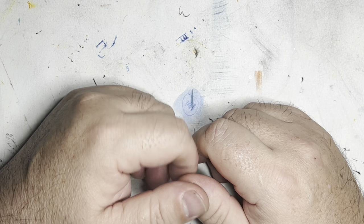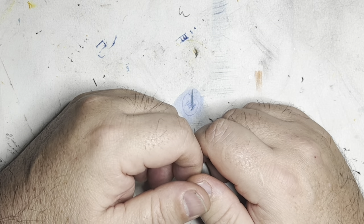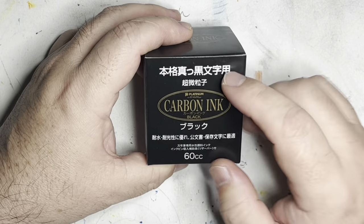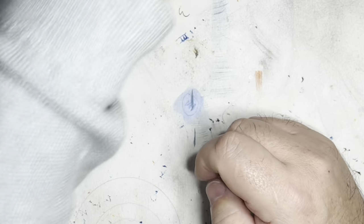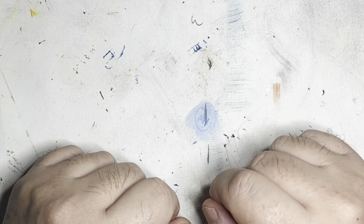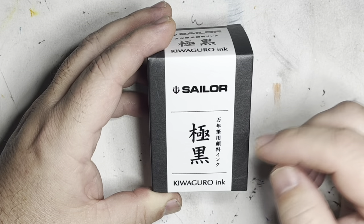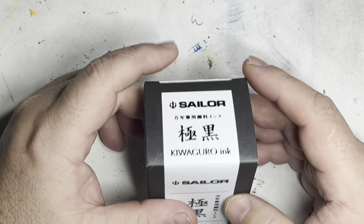This being November 14th, I received a package in the mail yesterday. That package was an extra bottle of my preferred black ink for drawing, the Platinum Carbon Black. When I ran out of that ink I used my spare bottle, and I had to order a new spare bottle. When ordering that spare bottle, I decided to get a recommended ink, which is this Sailor Kiwaguro Black ink. This is a water-resistant ink, and I decided I would give it a try.